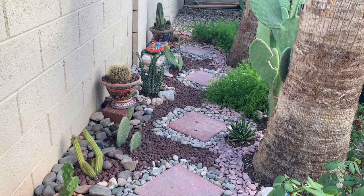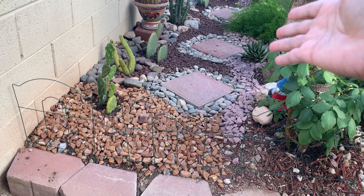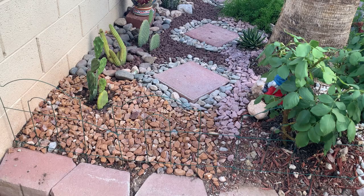First of all, around the garden I had to put a fence, and that is for my dog — I have a dog that loves to dig, and while I was working on this garden he had already started digging in here. So I had to put this fence up; I just have to be careful when I walk through it to step over the fence.